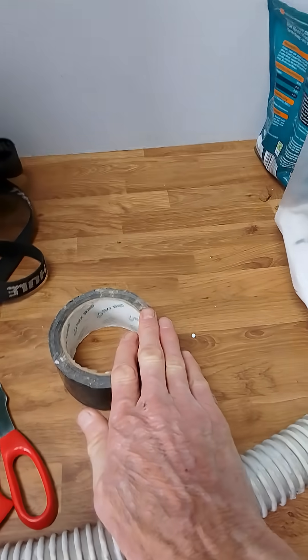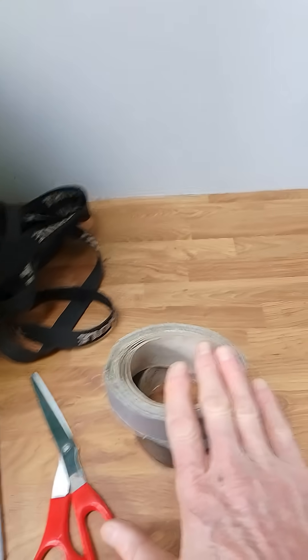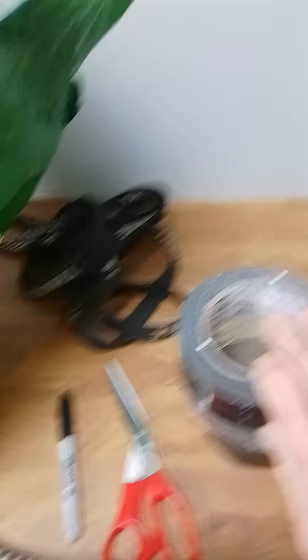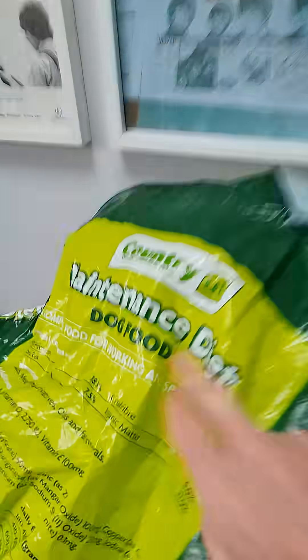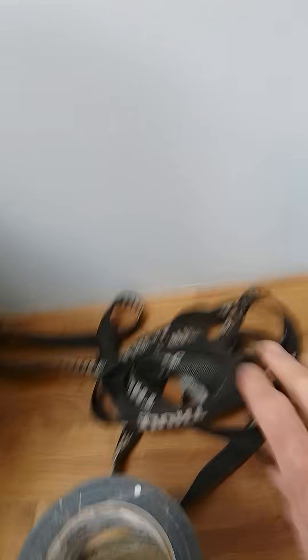You need some gaffer tape — duct tape, whatever you want to call it — to secure the inlet and to secure the outlet, and something to secure the top of the bag to make it airtight. The objective is to make the bag completely airtight.